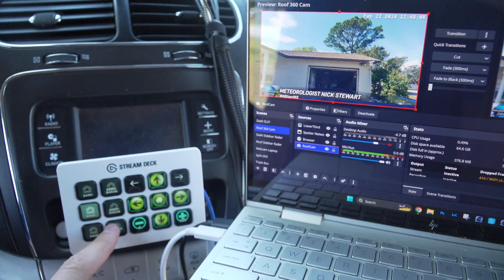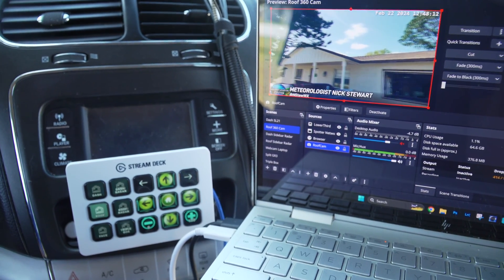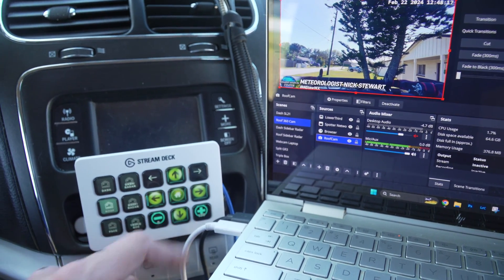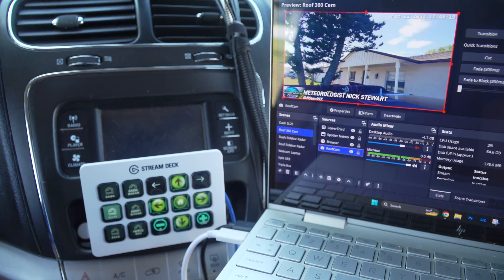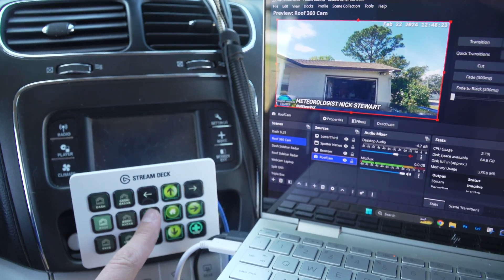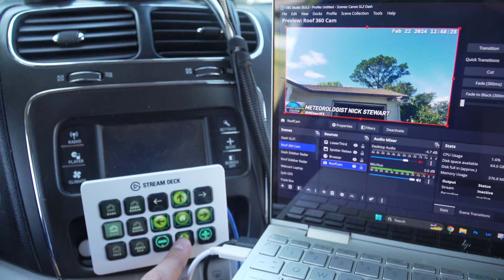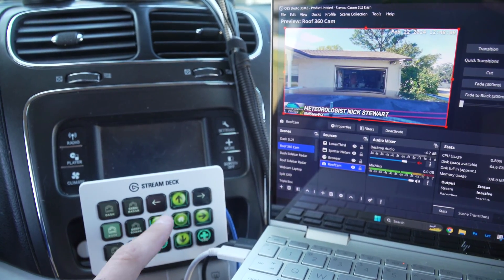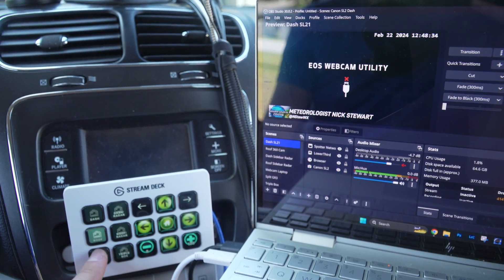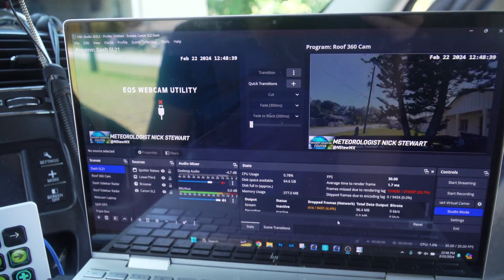We have the stream deck set up here for controls. That's a preset for looking straight right — real easy to look right if we're driving parallel along a storm. I've got the home button to go straight to the front as well. If you want to fine-tune things, we do have individual pan and tilt controls all built into the stream deck. I also have the ability to jump through some of the presets and scenes, all built into OBS.